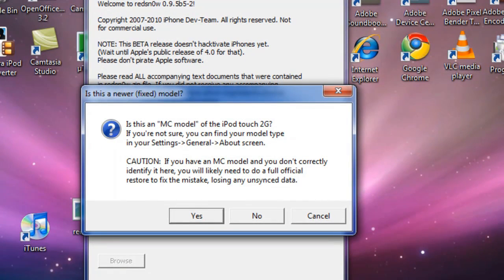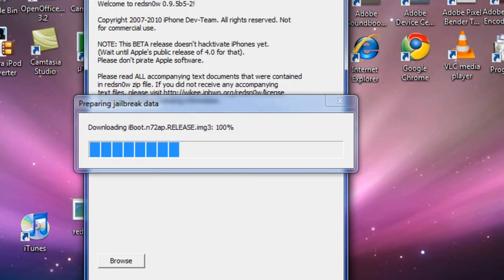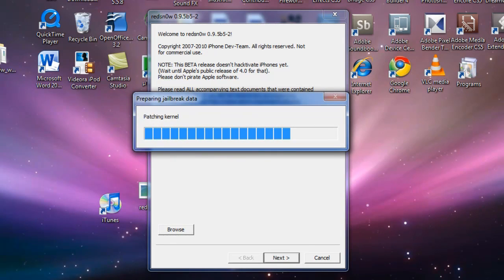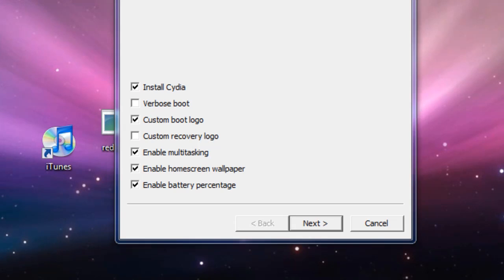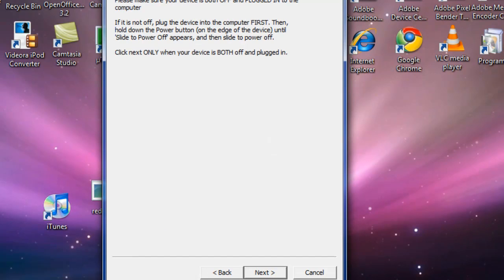It's not an MC model and will not work with MC models yet — mine is not, so it'll connect. As you can see, there are options here. It cannot multitask natively, but with this jailbreak you can enable it, which is good. If you want a custom boot logo you can check that — I personally just want to keep the regular one. Let's go ahead and press Next.